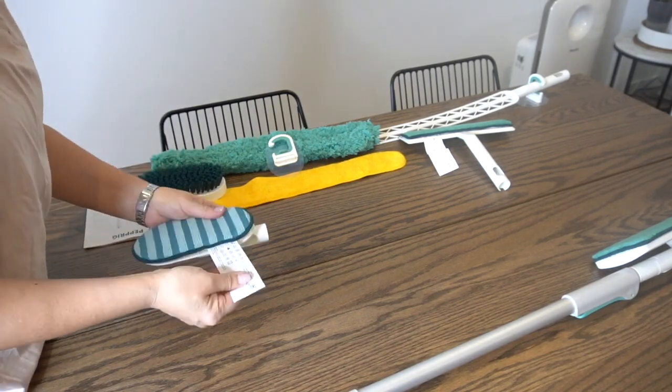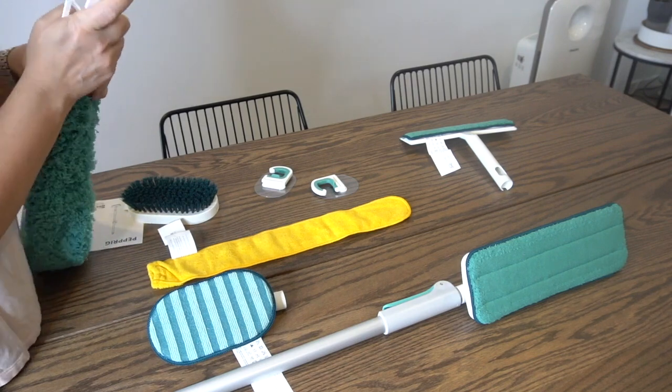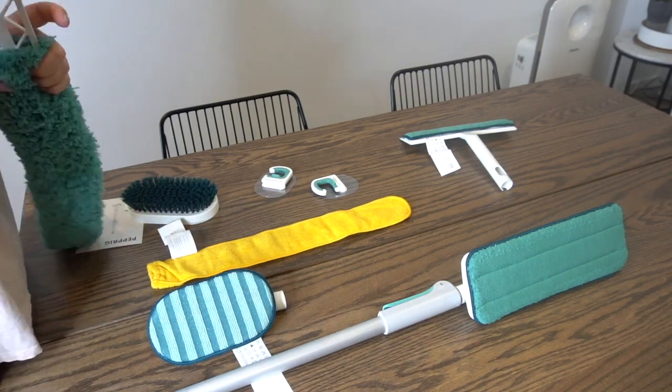The set also includes a bathroom scouring mitt that can be used on an attachment that fits the telescopic wand, and a stiff bristled scrubbing brush.